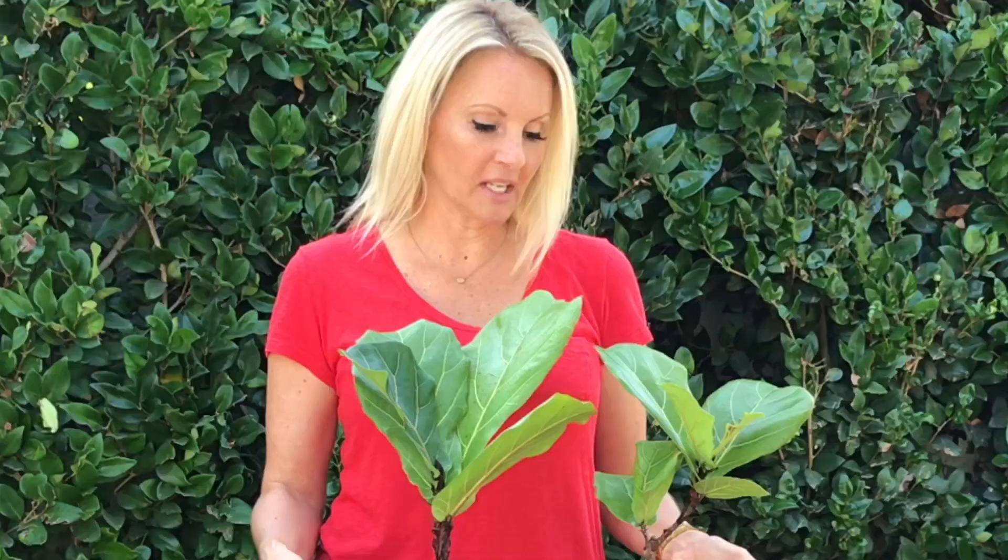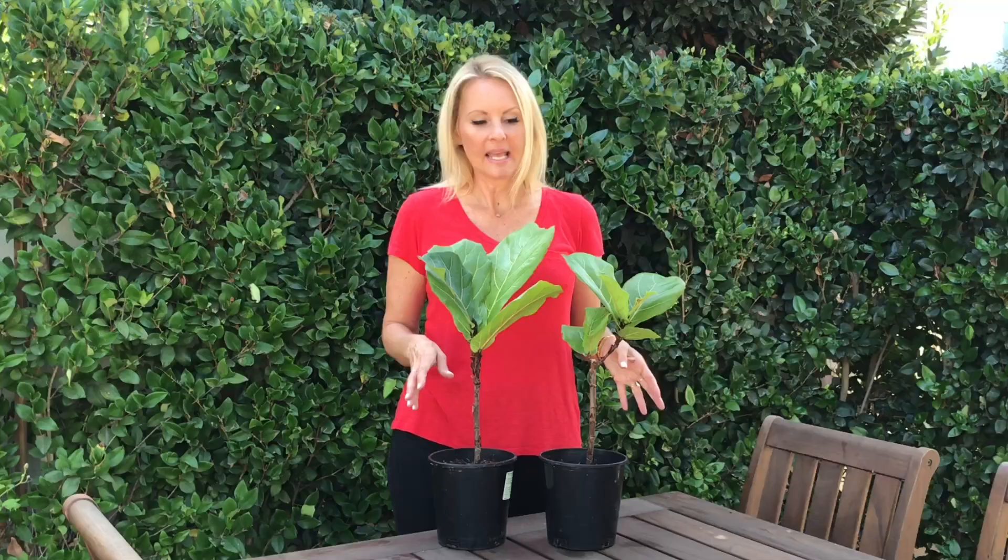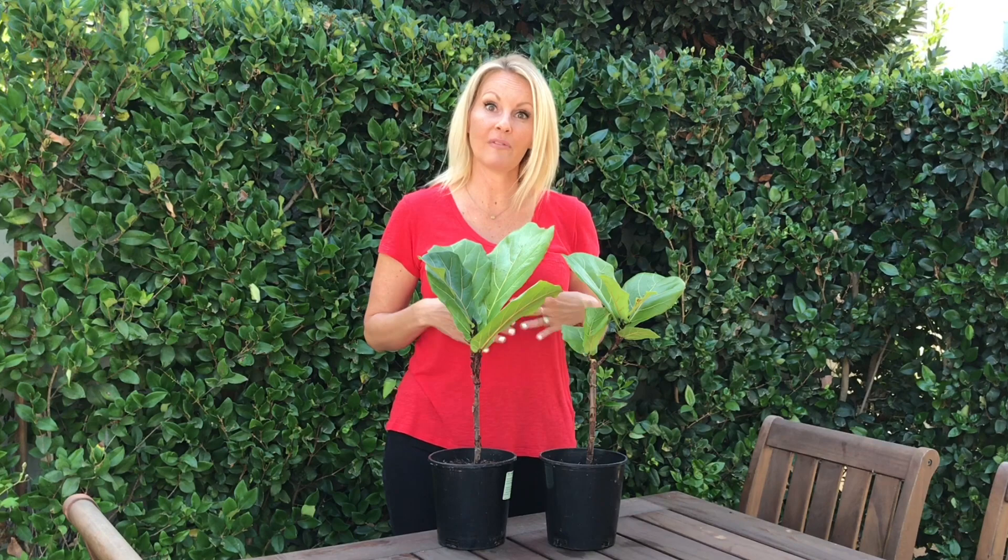There's lots of new growth and new leaves and they're nice and happy. They have been watered about one to two cups every one to two weeks. Normally I water my larger fiddle leaf fig plants about once a week, but these don't need quite as much. I place them in bright indirect light the entire time — you never want them in direct sun because it can burn the leaves.